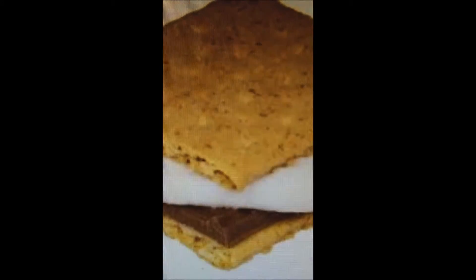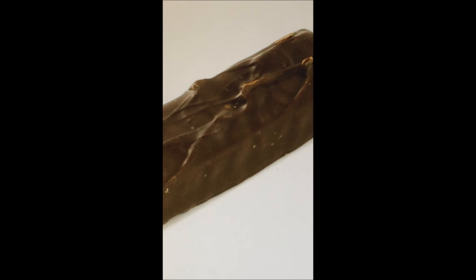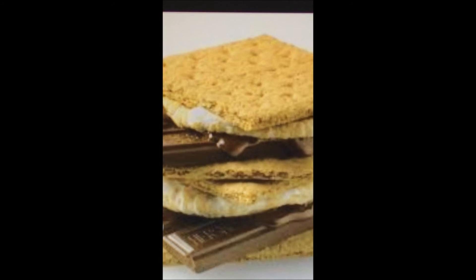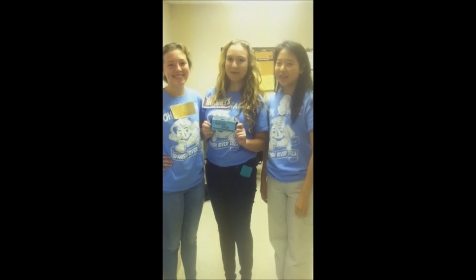Have you ever wondered what a s'mores candy bar would taste like? Take an already delicious chocolate bar and mix it with some marshmallow goodness. The three individual ingredients come together to make the perfect bond — Smushed S'more.